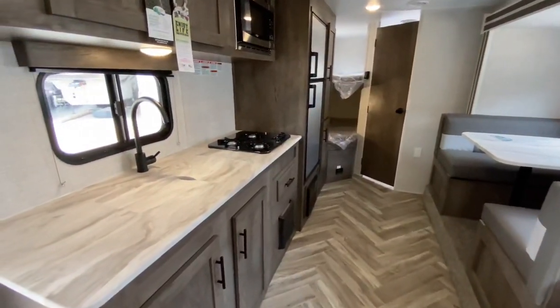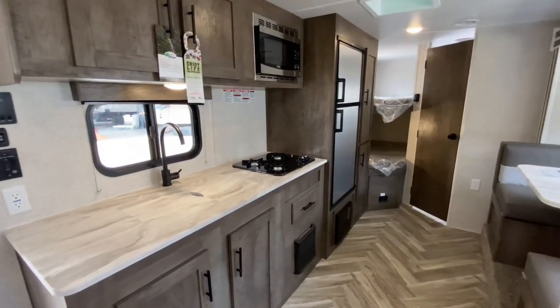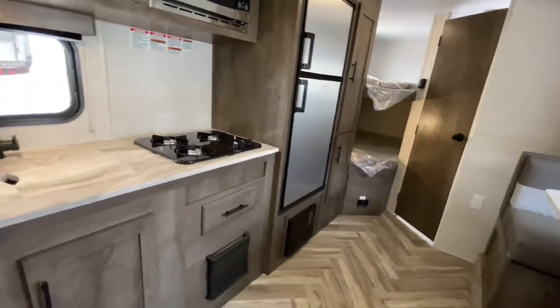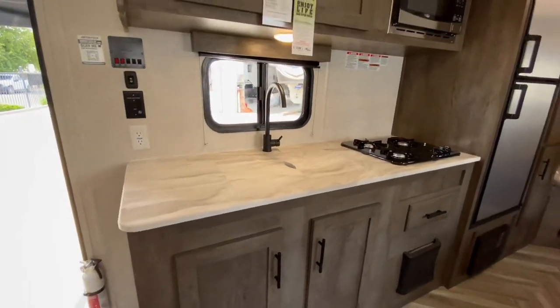Here's your kitchen with tons of counter space, covered single-well large sink, three-burner cooktop, microwave, and a six cubic foot propane-electric refrigerator. Nice cabinets all the way through here — you'll notice it has hidden hinges on all the cabinets, a nice little upgrade. Residential style faucet.